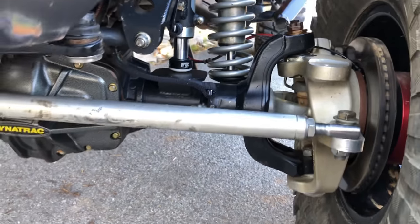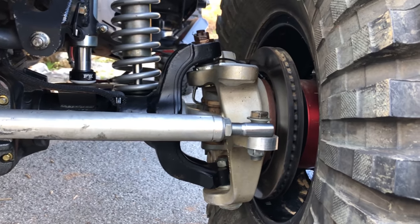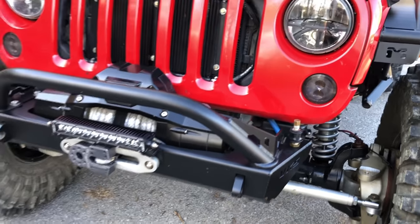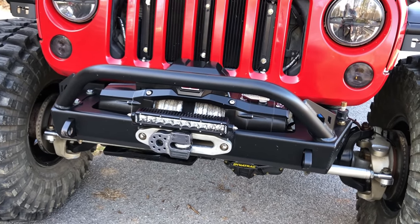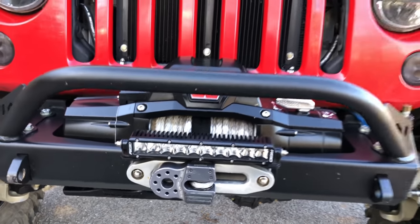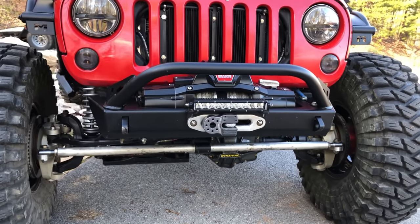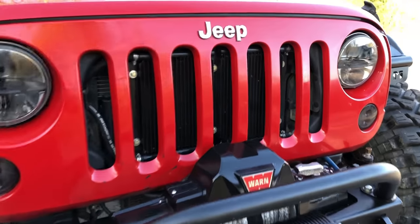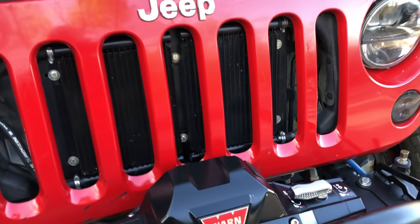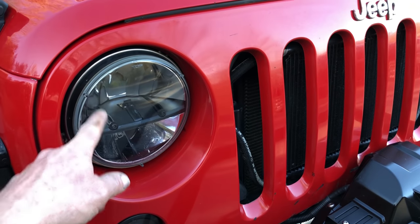This is a Dynatrac XD60, 5.38 gear, ARB, with 1550 outer wheel ends and aluminum knuckles. Warn Zeon 12s winch, a Rigid 10-inch light over the fairlead with a Factor 55 flat link — all tucked in there to a VKS Fab V3 bumper with the hoop. We now have an automatic transmission cooler and a power steering cooler, JW Speaker marker and turn lamps, and Rigid truck light LED headlights.